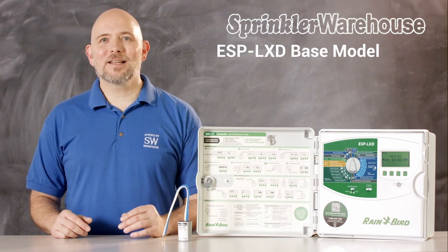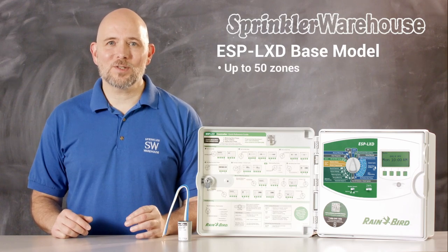The ESP-LX-D base model operates up to 50 stations and with additional modules can operate up to 200 stations. It can support up to five flow sensors. There are also metal and stainless steel cases and pedestals available for this model.